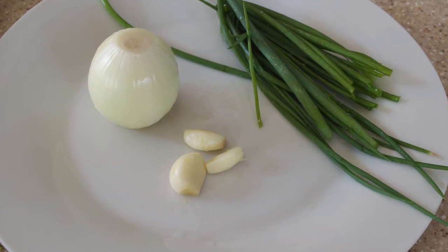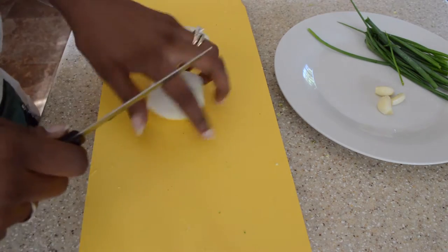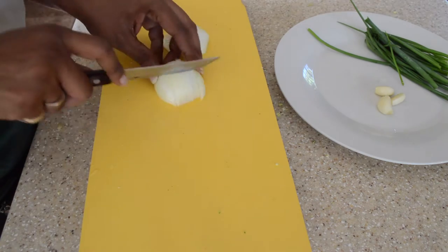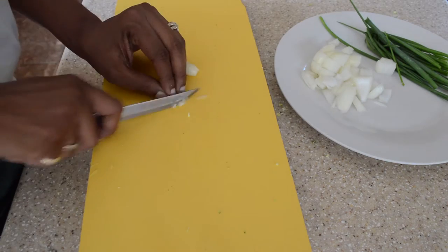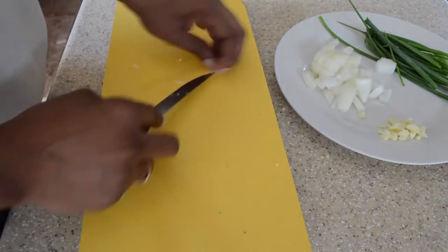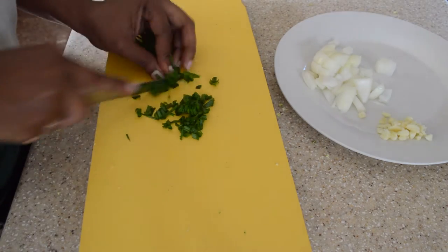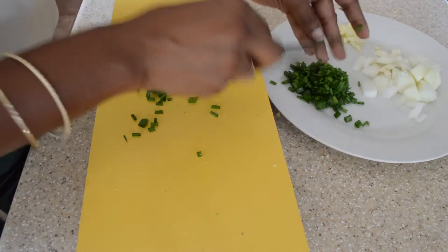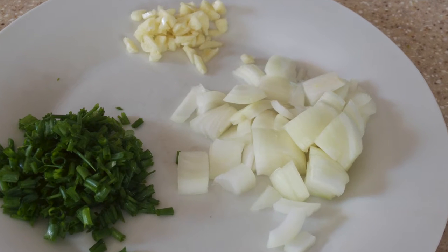Now we are going to cut up some onion, garlic — 3 garlic cloves — and some saith, or you can use green onions. We chop up the onion and garlic that we are going to use to sauté for our minced chicken with broccoli. We are cutting up the saith which we will add at the end of cooking. There we have those ingredients.